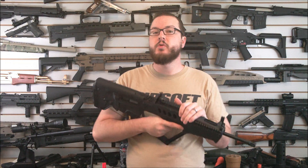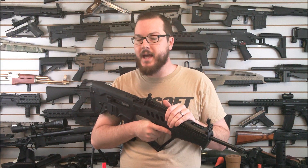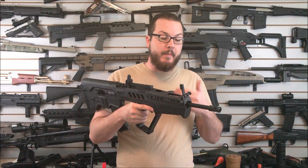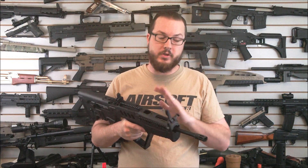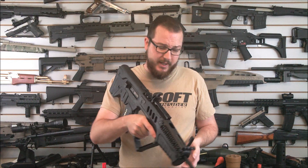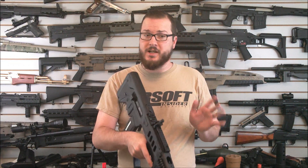Performance-wise, this thing is shooting right around 410 FPS using 0.20 gram BBs. In my performance testing, I use my tried and true Tenergy 11.1 volt, 1000 milliamp-hour 20C LiPo battery, and it seems to like it just fine.